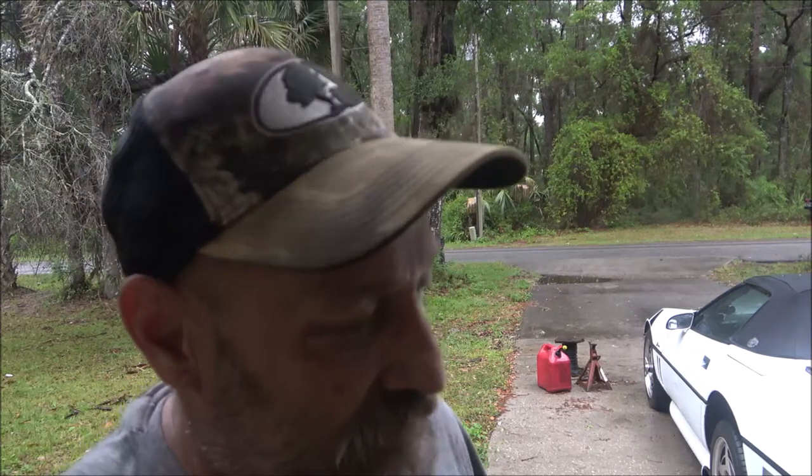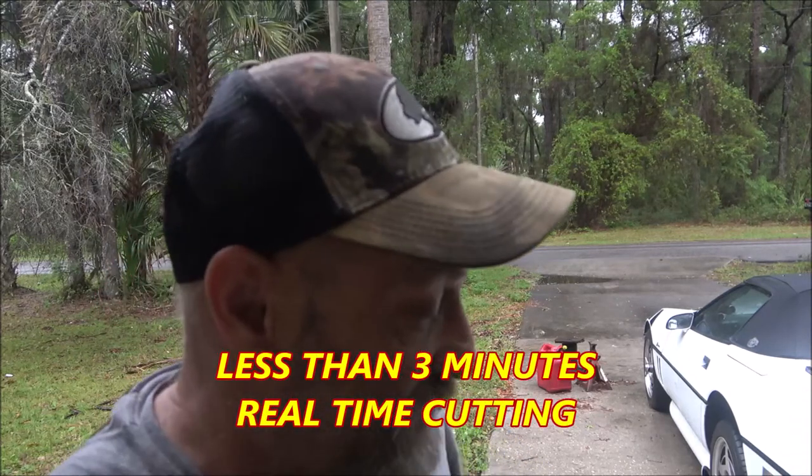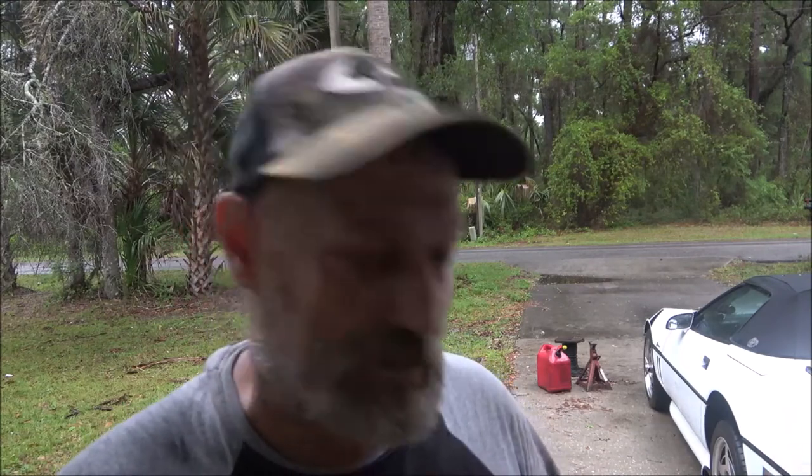Four hours. I did what, five minutes of cutting, if that. I waited four hours for it to charge. So you're going to charge something up for four hours, do five minutes worth of work at lunchtime, charge it up four more hours, and it's time to go home. What are you getting done? Absolutely nothing.